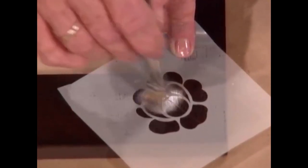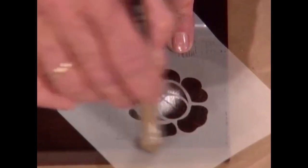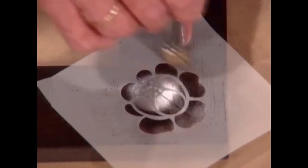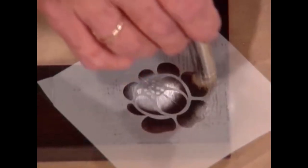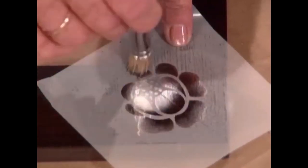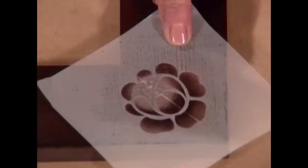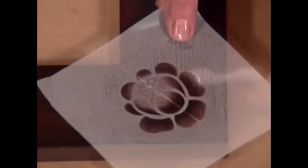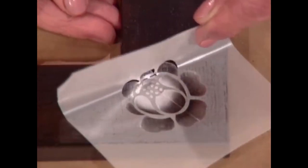I'm also going to go around the outside edge of the rose, because that's where the blossom petals edge — the intense color is around the outside edge too. So I'm going to go all the way around and maybe polish up just a little heavier, and then we're set to pull and remove the stencil off of our frame. That's so pretty!